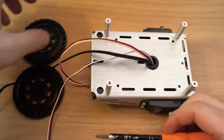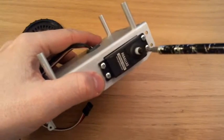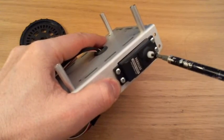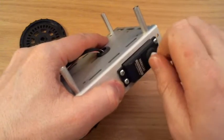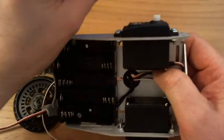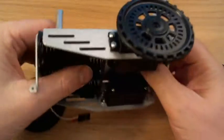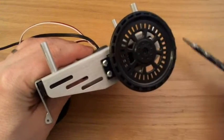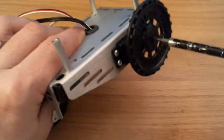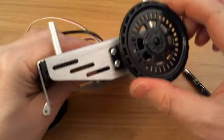We're now ready to get the wheels on. So those little black screws that we kept safe, those can come off now. The wheel will only go on one way — that way around. Push it on, and then use the screw to keep it in place. It doesn't have to be super tight, just kind of hand tight. That's pretty secure.